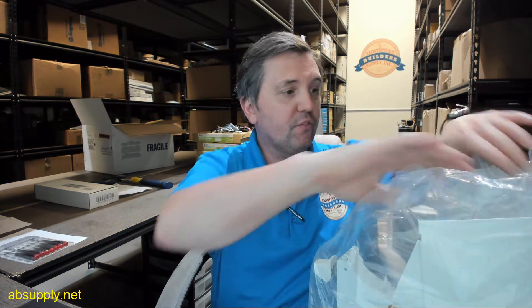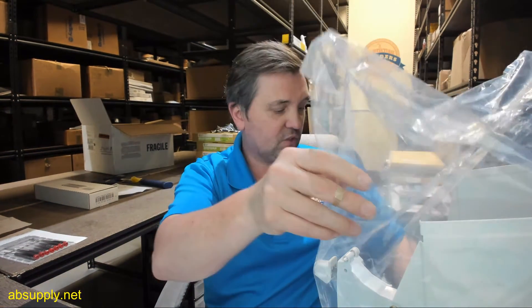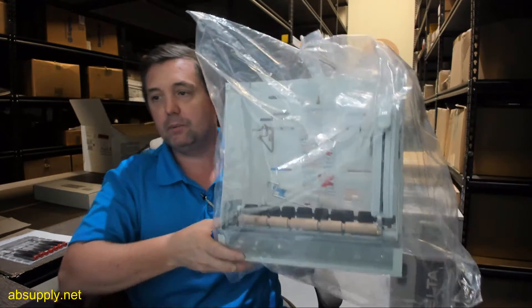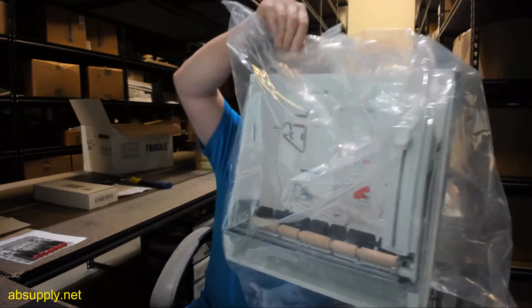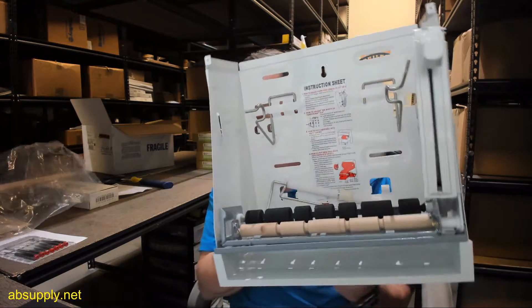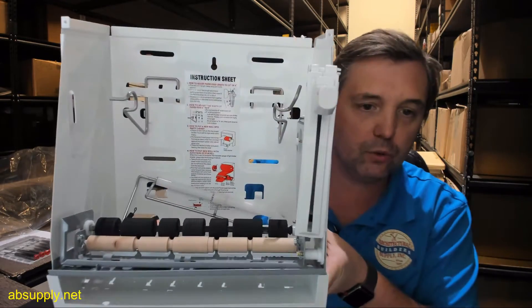Hello, my name is Rich Howard, owner of Architectural Builder Supply, and this video is to bring you a closer look at the AJW Part Number U199AW-1 Roll Towel Mechanism for AJW U659AW Units.